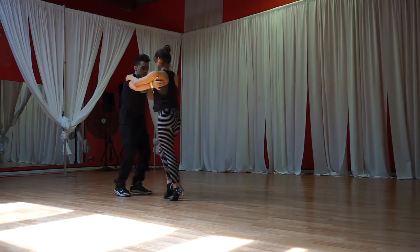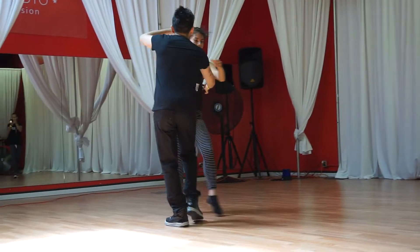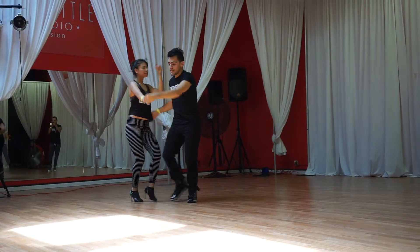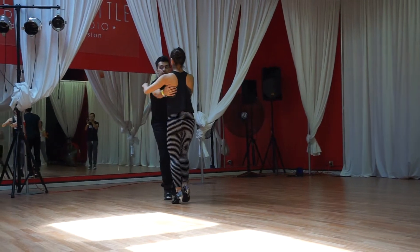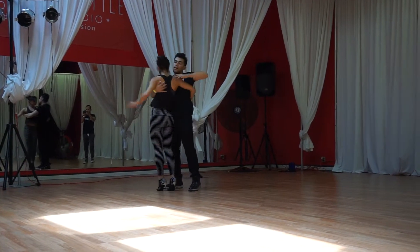We'll get double, double, 5, 6, and we're going to go 1, 2, 3, down, 5, 6, 7, 7. 1, 2, 3, 4, 5, 6, 7, 8. And 1, 2, 3, 4, 5, 6, 7, and go 1, 2, 3, 3, 5, 6, 7, 8.